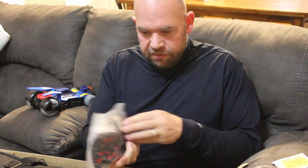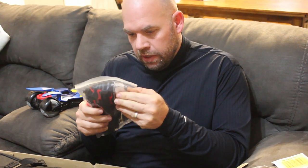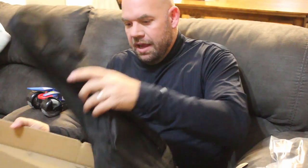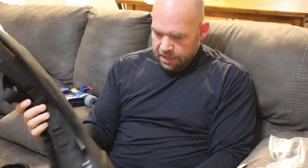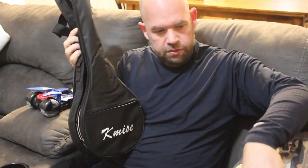It comes with a couple of picks, a tuner, and what looks like part of the bridge. It comes with a case, which is kind of cool. This case looks different from other cases because it's a different shape for a banjo lele, and the case does have a little pocket in it for your strings and stuff.